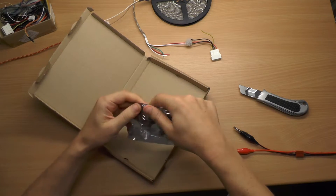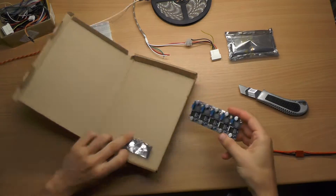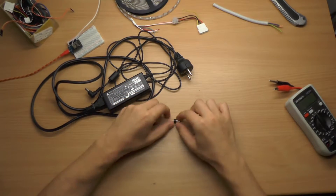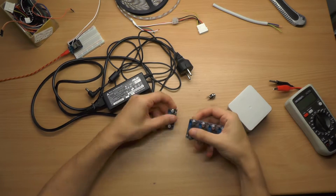You can get them at around 53 cents apiece. Check out the links in the description below. As DC input I am using an old 19 volts 3.4 amps power supply. You can get them from old laptops.